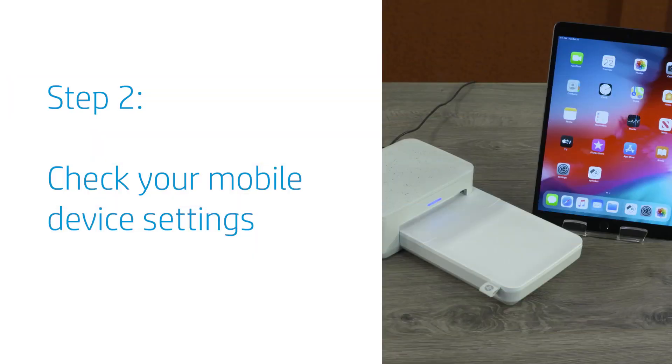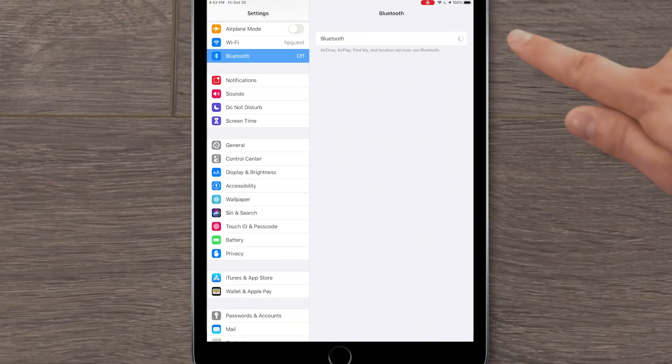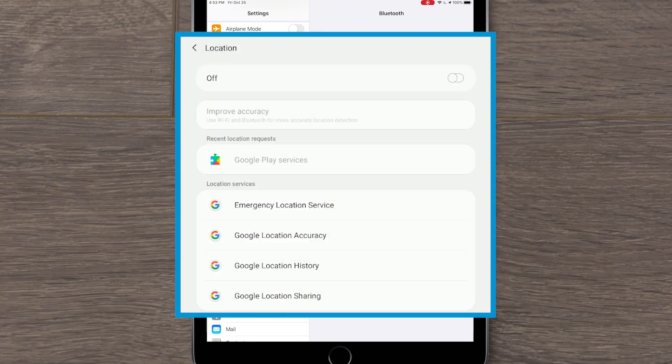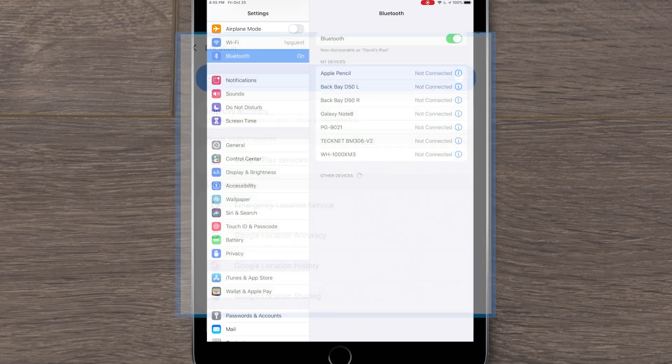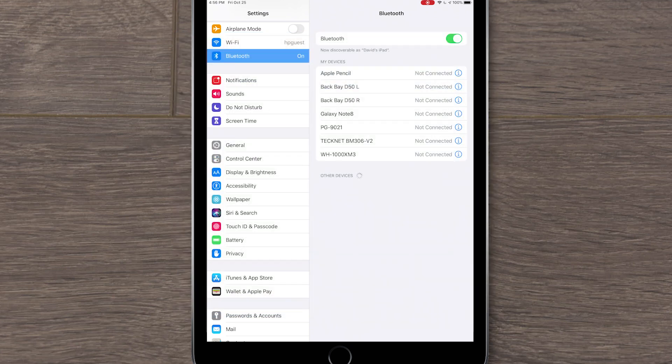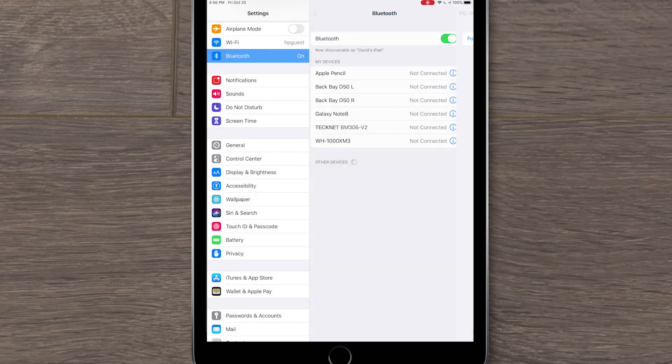Make sure your mobile device settings are set to allow you to print from your Sprocket Studio. Place your mobile device next to your printer, and then enable Bluetooth. If you're using an Android device, enable location or location services. Temporarily unpair all third-party Bluetooth accessories from your device. You can pair them again immediately after your Sprocket Studio is connected.